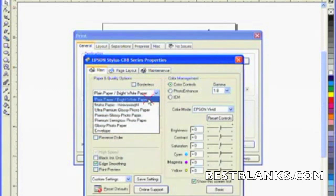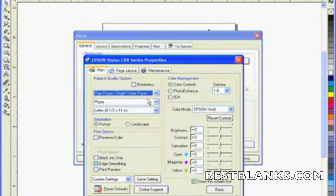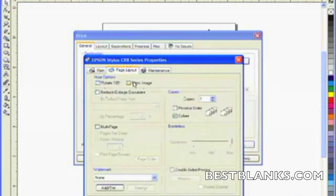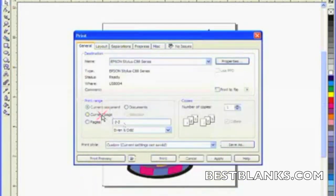We're going to make sure that we choose plain paper. And on the other part here, we're going to choose photo quality mode. Now, unlike other transfer paper for whites and lights, we're not going to mirror image — we are going to print this reading the right way. And we'll select current page and go to print.